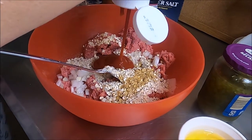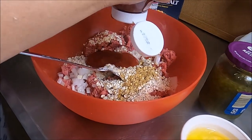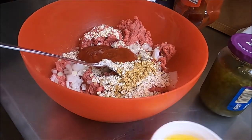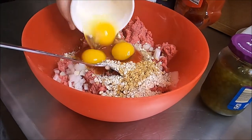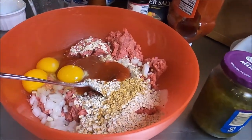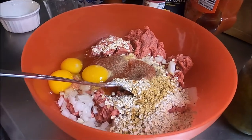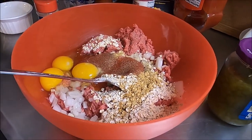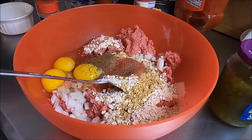Some ketchup — we're going to measure this very precisely. One, two, three, four, five — one, two. It has to be five and two or it won't work. Three eggs going right in here, and then a little garlic powder. Please don't tell my mom or she won't eat it.